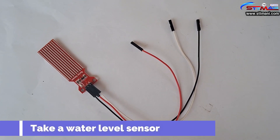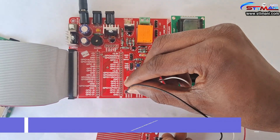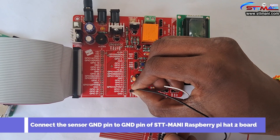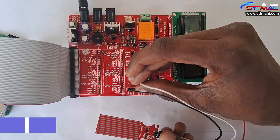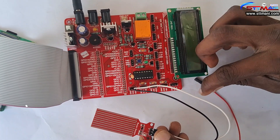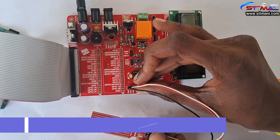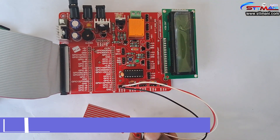Take a water level sensor. Connect the sensor ground pin to the ground pin of the STT Money Raspberry Pi H2 board. Connect the sensor data pin to the CH0 pin of the STT Money Raspberry Pi H2 board. Connect the sensor VCC pin to the plus 3.3 volts pin of the STT Money Raspberry Pi H2 board.